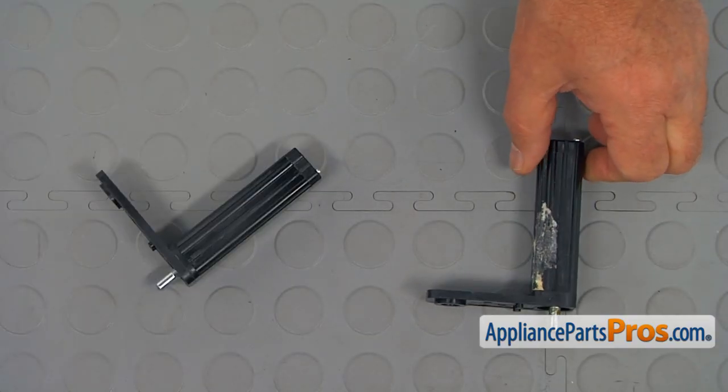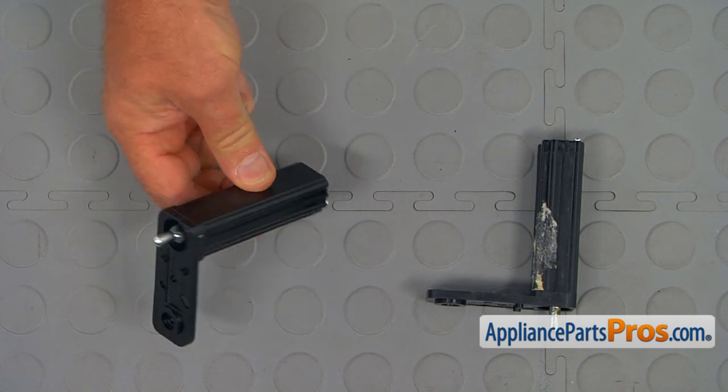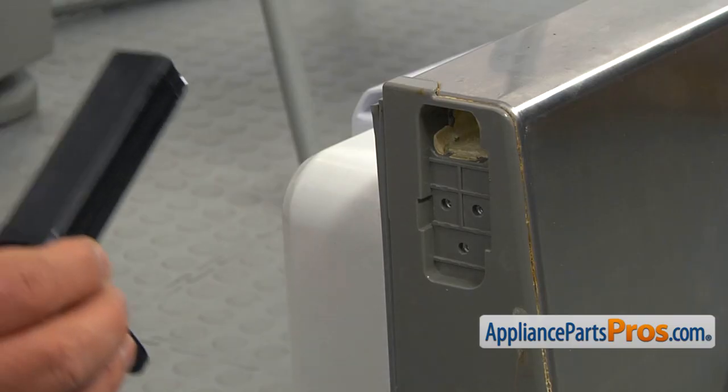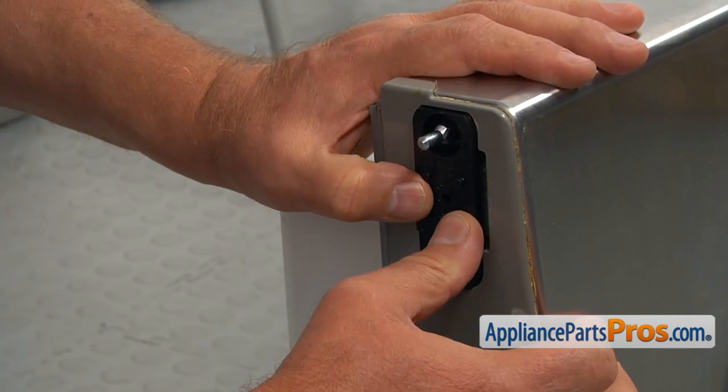This is the old lower refrigerator door hinge next to the new one. If you don't have this part, you can get it from appliancepartspros.com. Now we're going to insert the new door hinge into this opening. Press it in all the way.